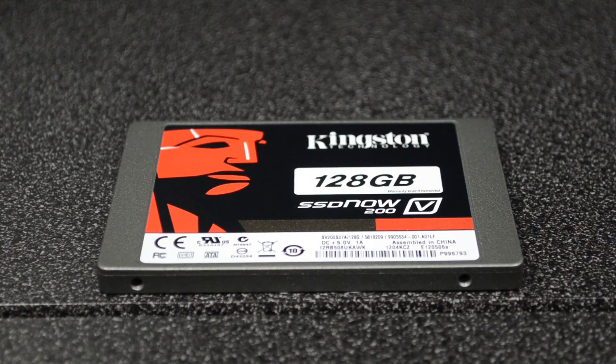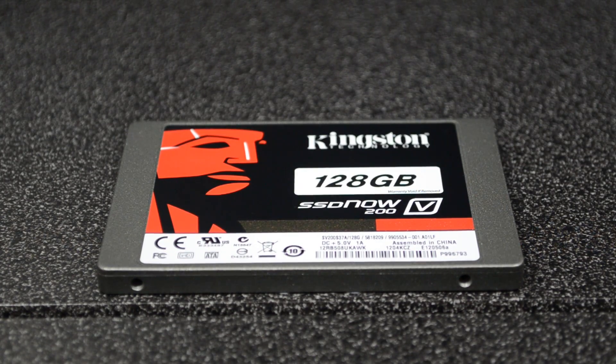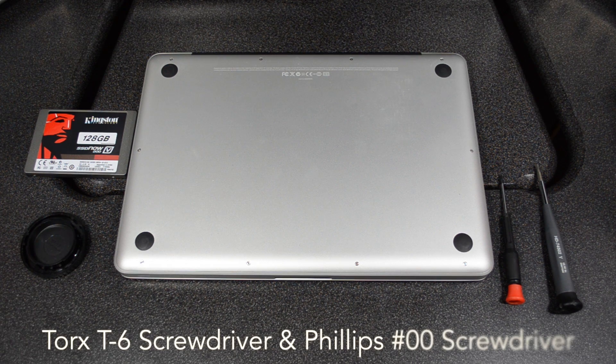I'm going to be showing you how to easily install this, so let's go ahead and get started. What we'll need first is a Torx screwdriver, which is needed for the actual hard drive. There are screws on the hard drive that will need to be taken off and then inserted on the SSD, so you'll need a T6 Torx screwdriver.